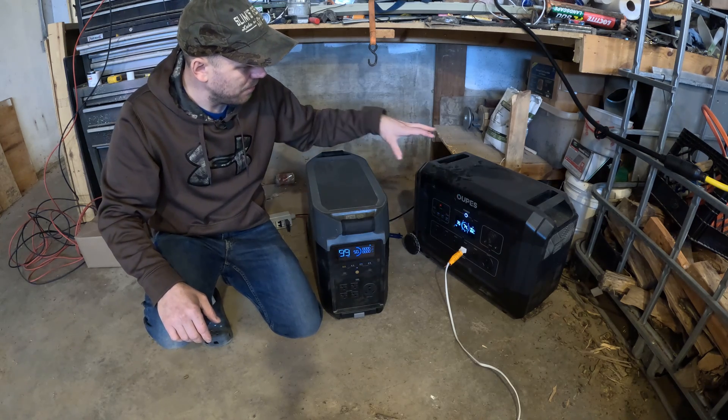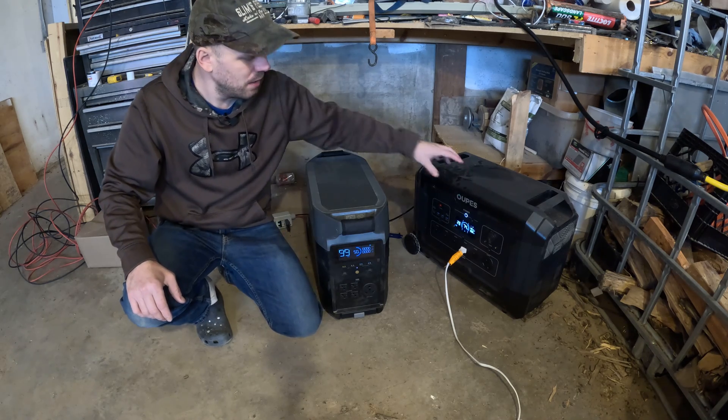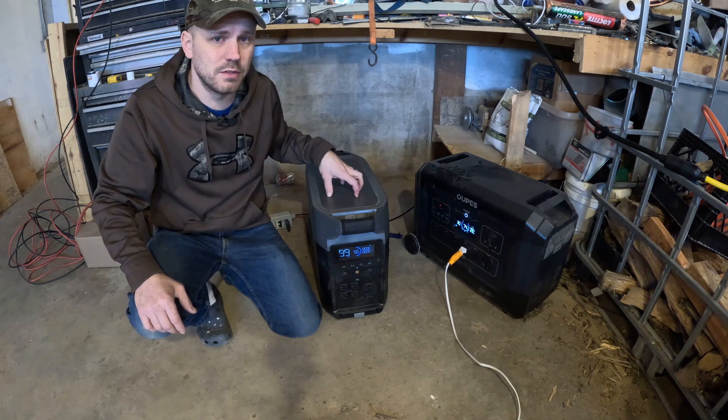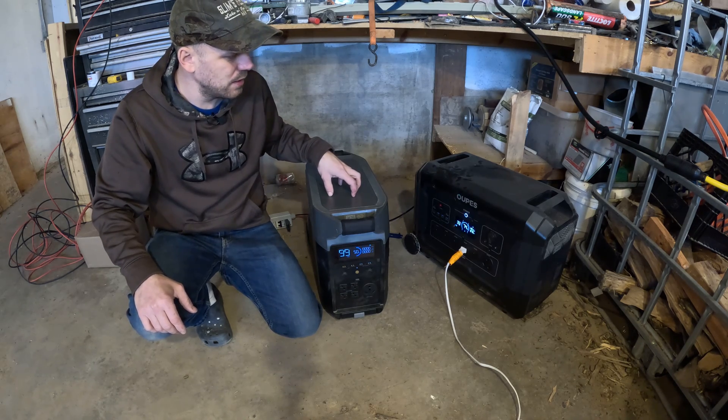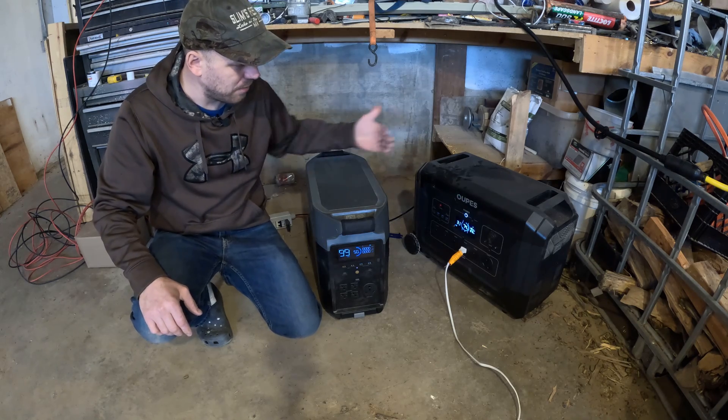The OPEZ is designed to handle 2,100 watts of solar coming in. The Delta Pro is meant for 1,600 watts, but we're going to hook the 2,300-watt solar array up to the Delta Pro and see how it handles it — whether it can manage it — and then do a side-by-side comparison.